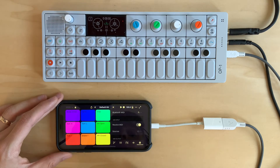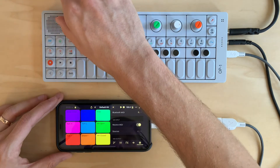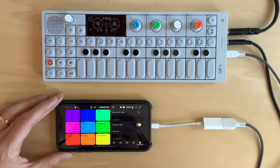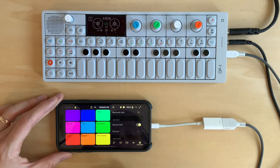So let's try playing some notes on the OP1. I'm hearing the sound of the OP1, so let's just turn that off. I can see that as I press keys on the OP1, I am triggering pads on the iPhone.